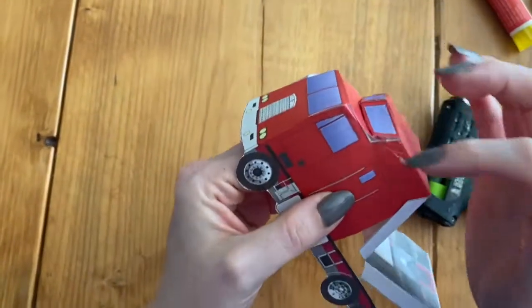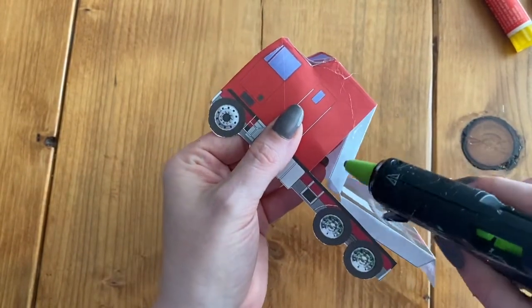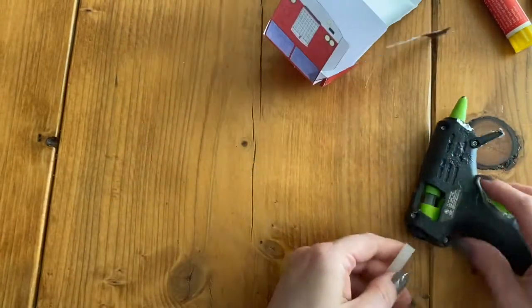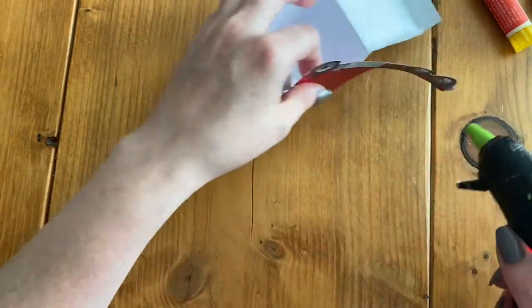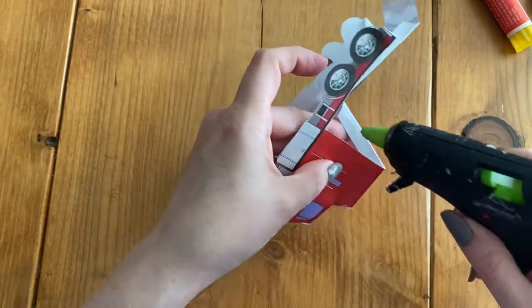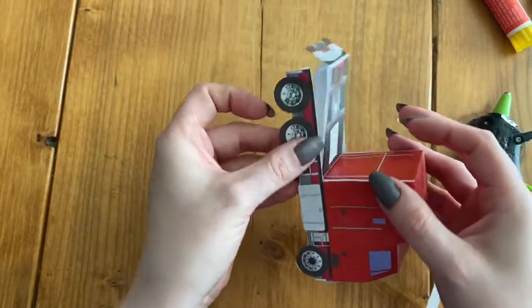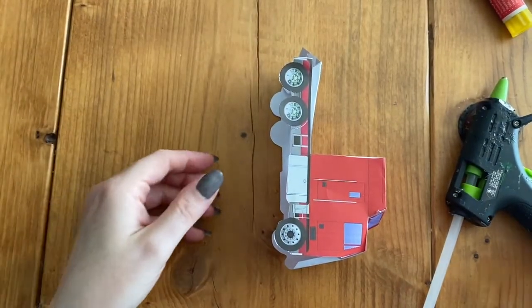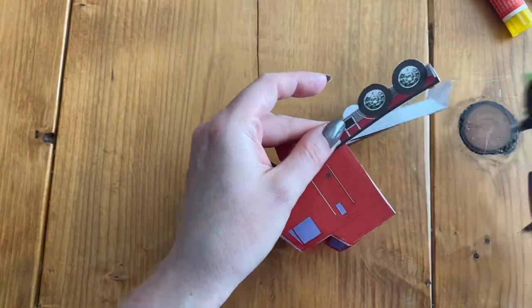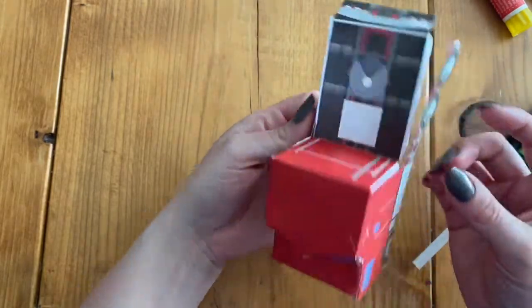So that was like the hardest part — that extra little detail. Now it's pretty simple. We just have to glue this side and stick, then glue the next side. And then we have our tabs right here. Then the next thing we've got to glue is these back tabs, and then stick and then the other side.